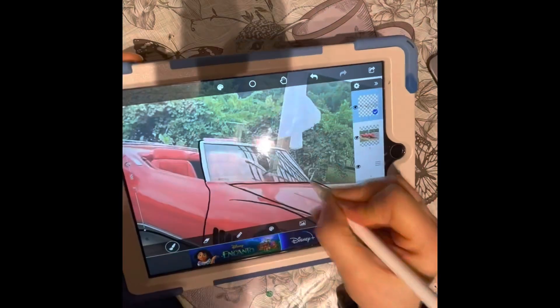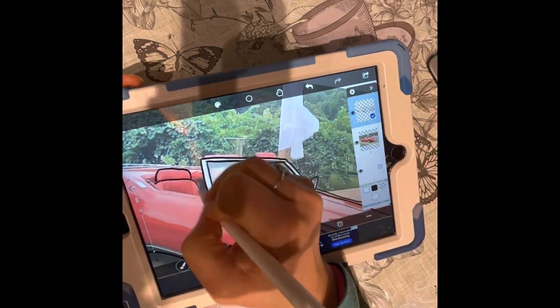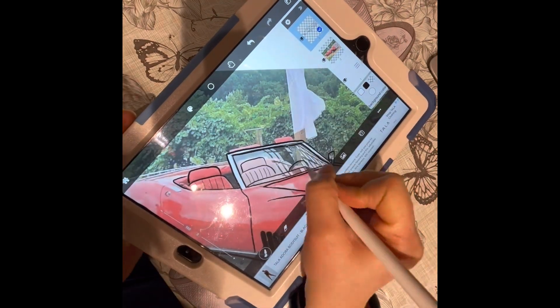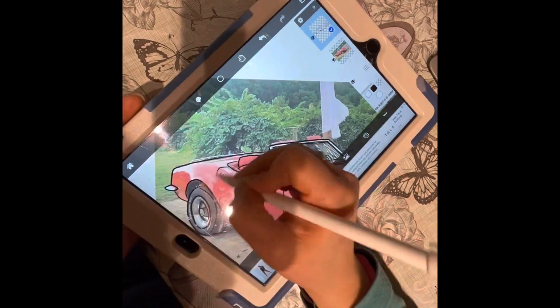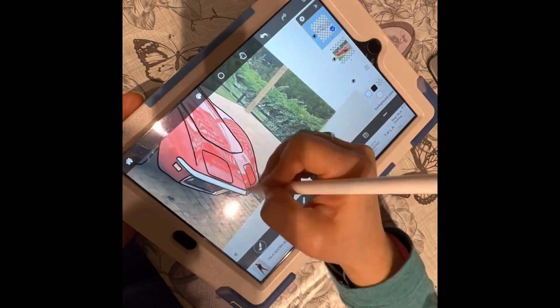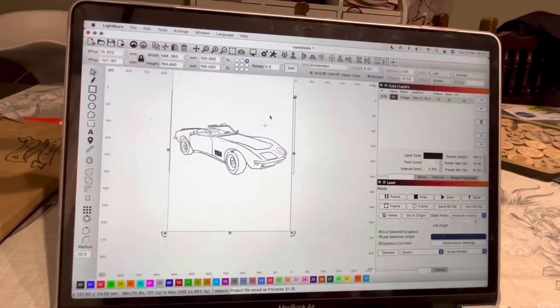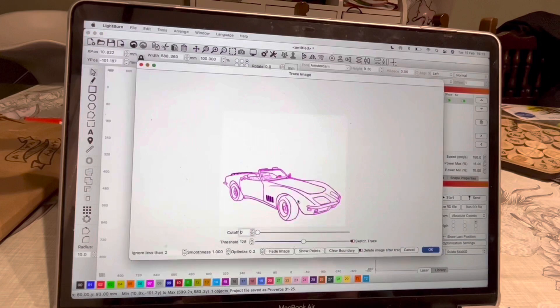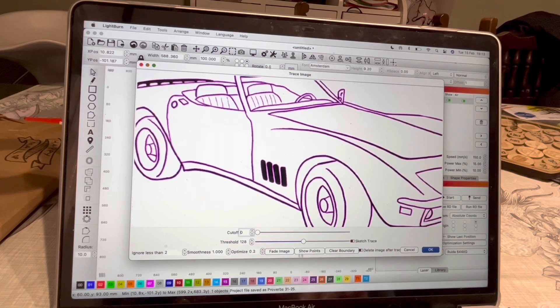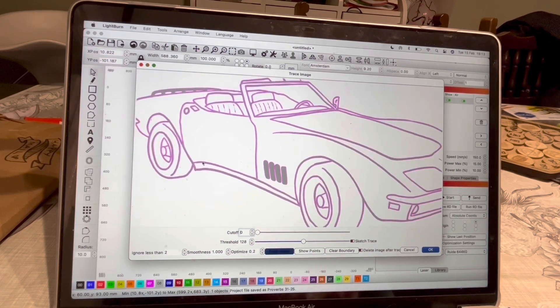I'm going to speed up now. This takes me around 15 or 20 minutes to do depending on the complexity of the job. Then I pop it into Lightburn when it's done. When you're in Lightburn, you can trace your image and put it into a vector form.